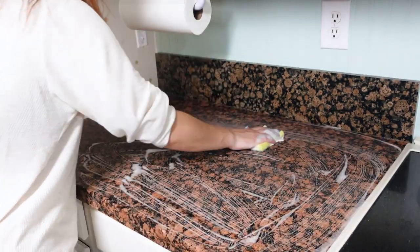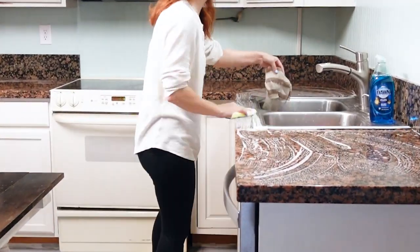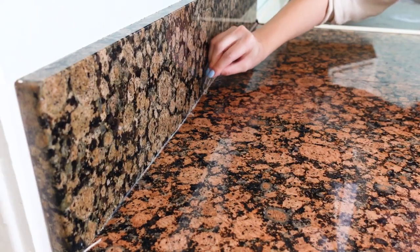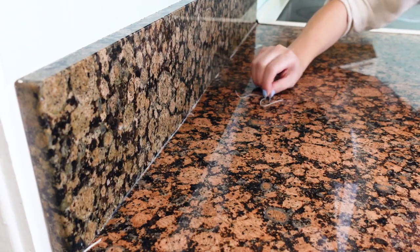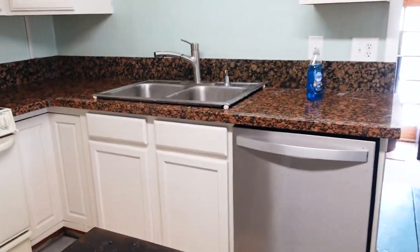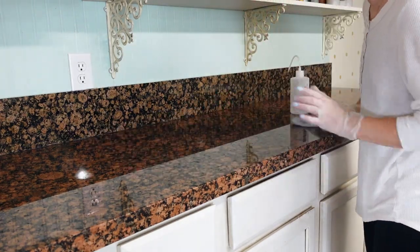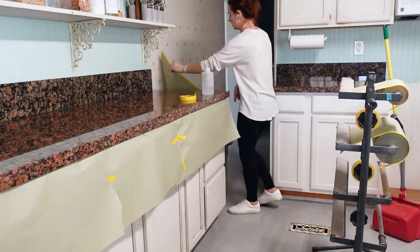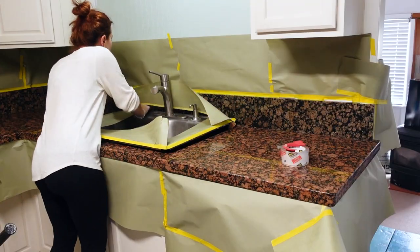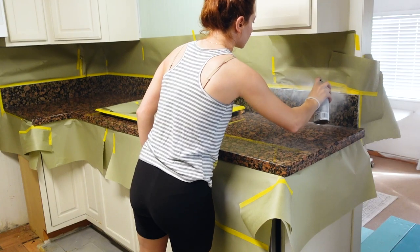I started by lathering all the countertops with some Dawn dish soap and then rinsing them. I wiped them down and used a razor blade to remove any silicone in the cracks. Honestly, just getting them clean felt like it took the whole day. I also ended up propping up the sink instead of removing it completely. Next I used some acetone and a microfiber cloth to degrease the surfaces. I borrowed Tony's handy masking station and masked off all the bottom, top, and sides of the counters, as well as the kitchen sink to avoid any overspray on it.